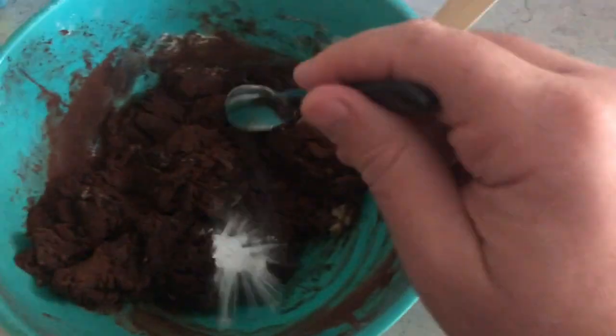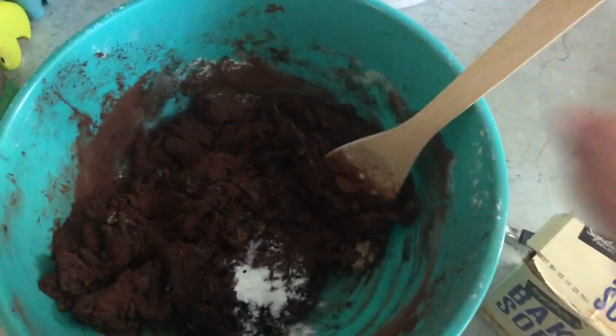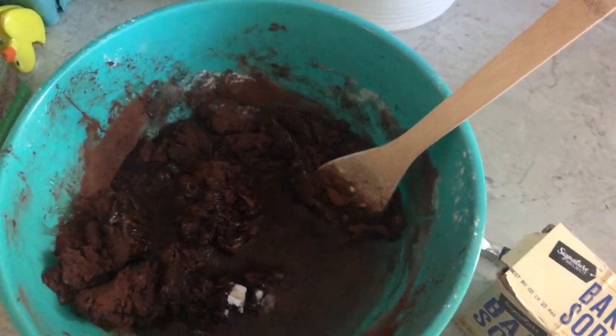Very good. Next comes baking soda, half a teaspoon. And grab your salt shaker and shake out some salt into the bowl. We need to liquefy it with some water — one cup of water. Pour it in and begin mixing.